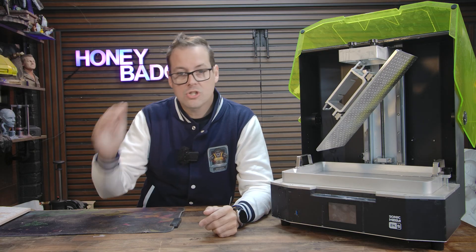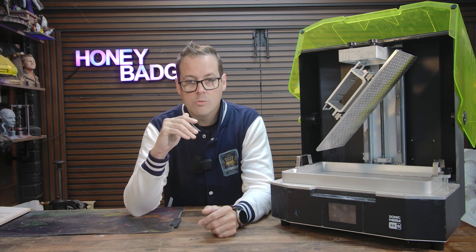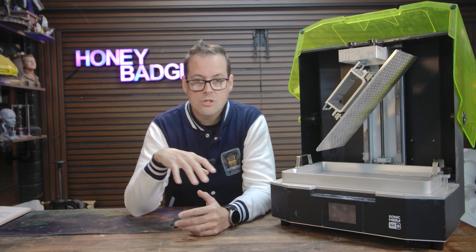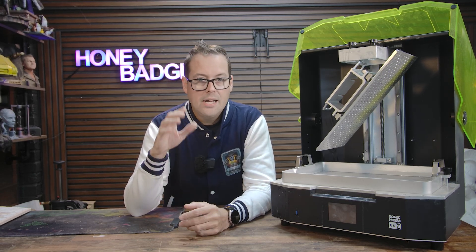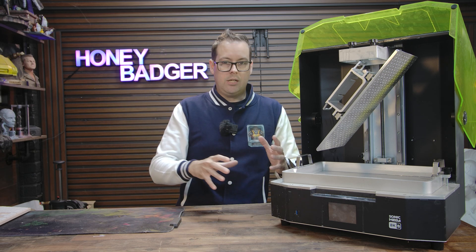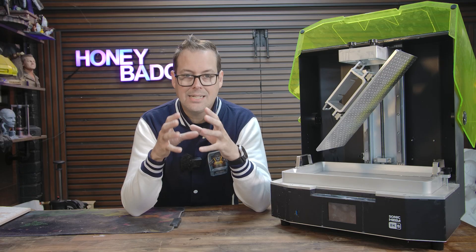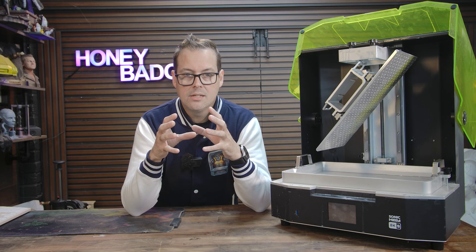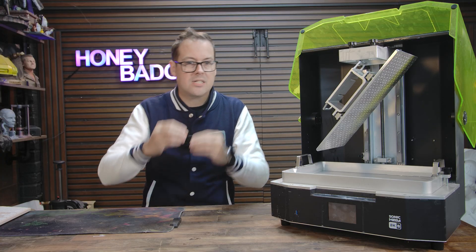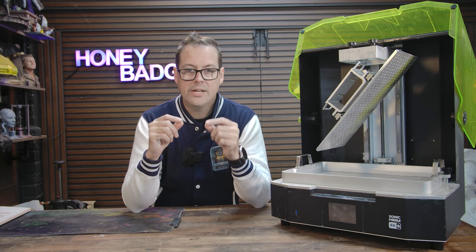You set it up, you slice it, you hit print, and it just gets on with it. It's really nice not having to chop everything into tiny sections, make inorganic cuts just to try and make it fit. And even though it's a big machine, you still retain all of that crisp 8K detail that you want from resin. This thing does textures on cloaks, little rivets, tiny text, and it all shows up nice and clean, nice and crisp.